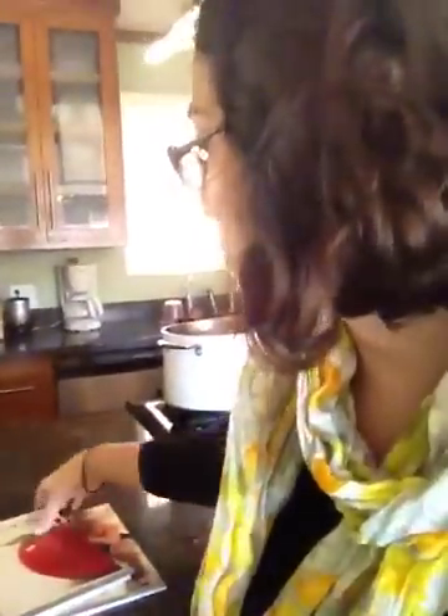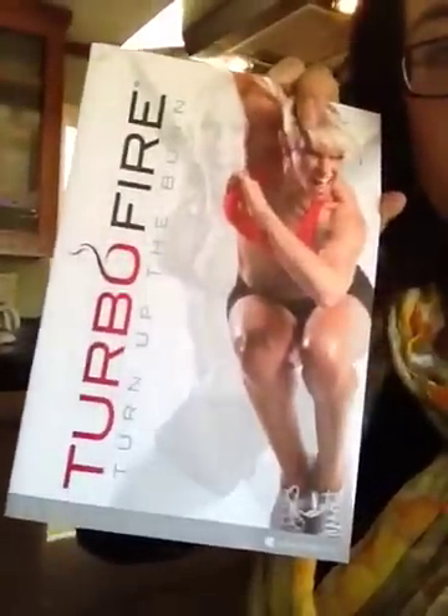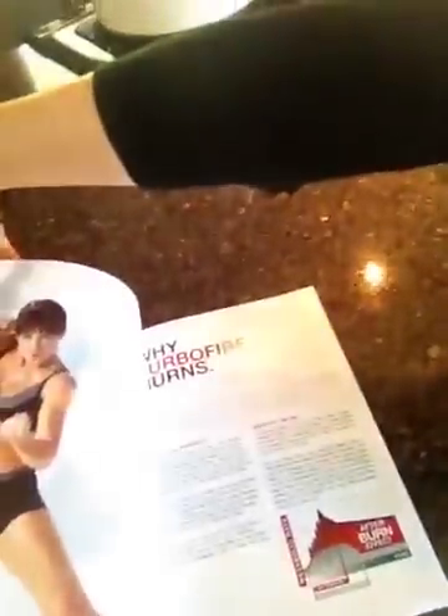You also get with this program the Fuel the Fire book, which is a nutrition book that gives you recipes and helps you find out how many calories you need to be eating. And you also get the Turn Up the Burn book, which is basically the user's manual. It has the two-month prep calendar in here and just tells you more about the program — it's the guidebook.